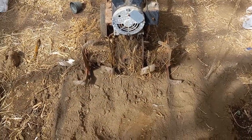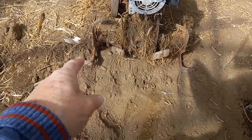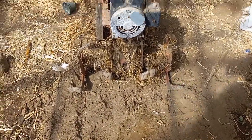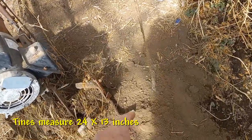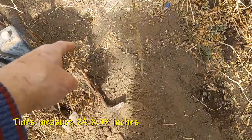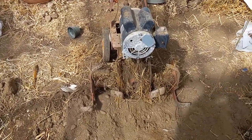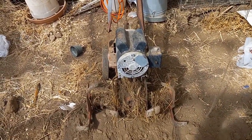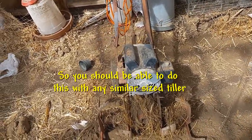Just to make sure we're comparing apples to apples: the tine width on this from tip to tip is 24 inches, and the tine diameter from tip to tip is 13 inches. That's the size of the machine, and I believe a machine like this is usually equipped with about a five horsepower engine.